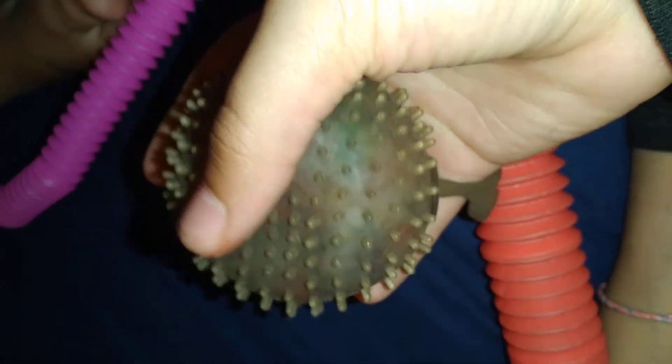Next we have this really dirty stress ball. We also have a marble and mesh — this is a yellow one with a green ball inside, and I have another blue one. I have a couple more at home too.